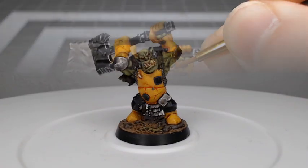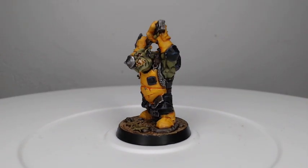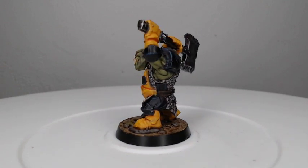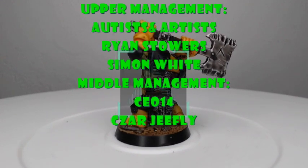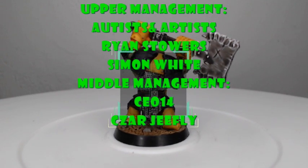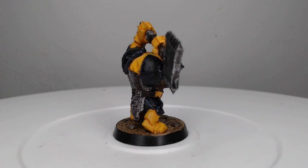And with that we've finished painting our Ironjawz Ardboy. Thank you so much for watching this video today — I really hope that you've enjoyed it. If you have, be sure to like it and subscribe to my channel so you can see future videos. I'd like to give a special shout out to my channel members that make videos like this possible. If you would like to become a channel member, hit the join button below this video. As always, have an amazing day and we'll catch you in the next one.